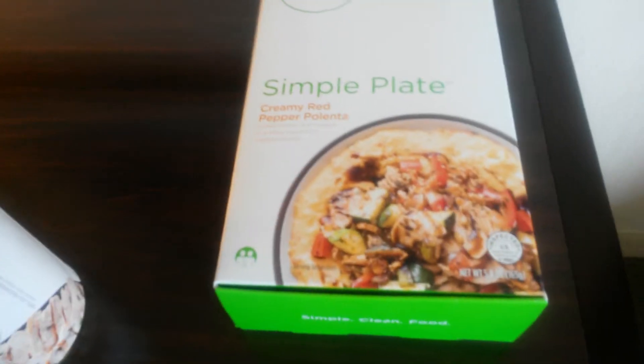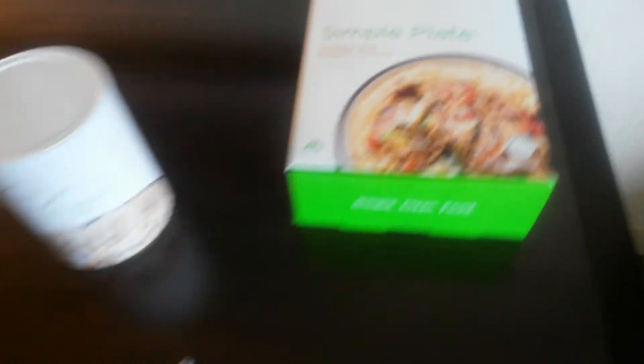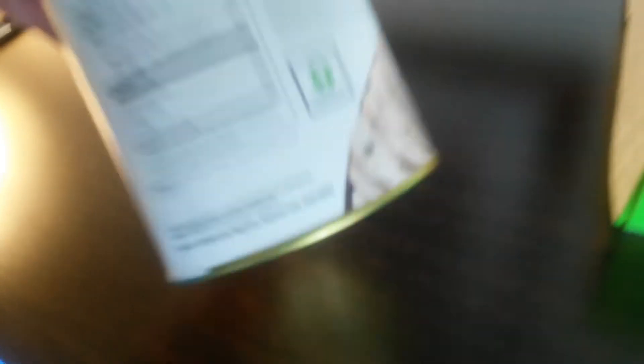And here's a couple of the new products: the Simple Plate creamy red pepper polenta, and the new grilled seasoned chicken with rib meat. And it's got grill marks on it. It's just amazing.